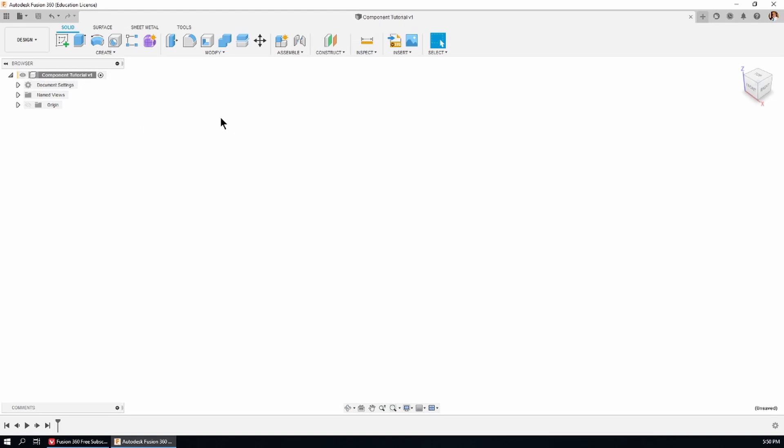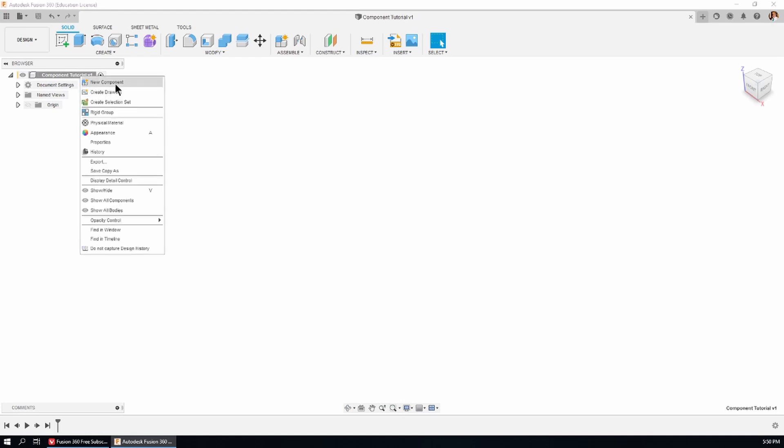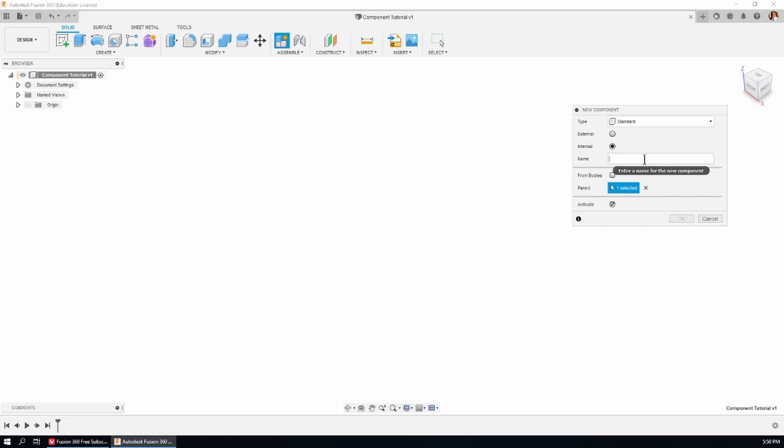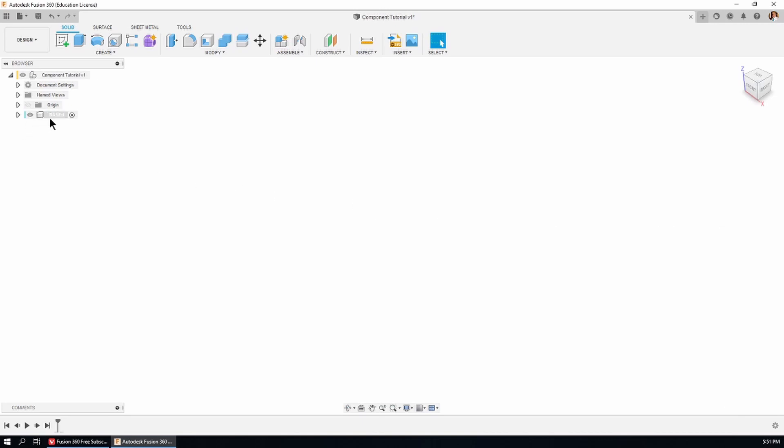Let's make a start. I'm going to right-click on the top of the tree and choose 'New Component' from the top of the flyout menu. The new component dialog box opens up and I'm going to change the name to 'base'. There we have the first component in the feature tree — it says 'base' with a colon one, meaning it's the first version. Notice the little radio button which is active. I'm going to turn on the visibility of the origin of the document.